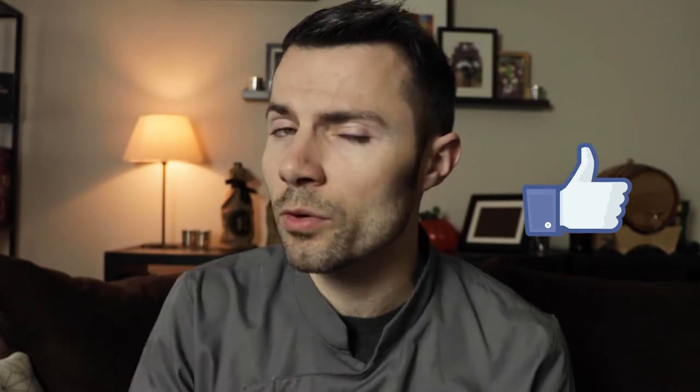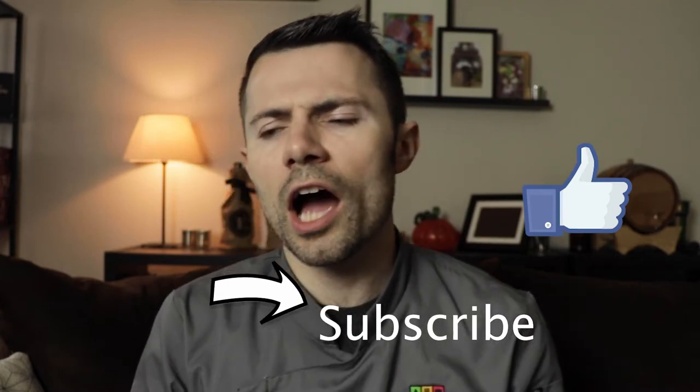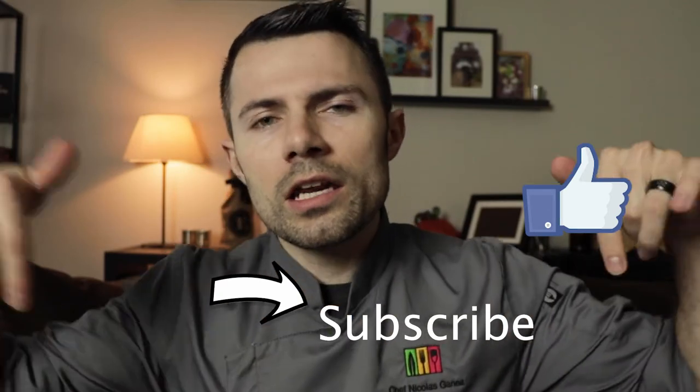Hope that answers your question. I'm Chef Nicholas Gnade. Don't forget to click the like button — this helps more than you know. If you have any other questions, underneath there are some links for you to read more — Wikipedia and the facts you need to know about the canning process, so you know a little more how it works and feel more comfortable realizing that a lot of this stuff is actually safe.